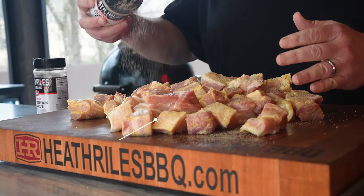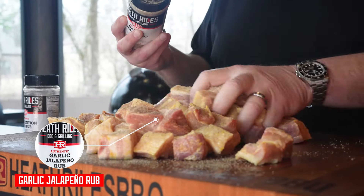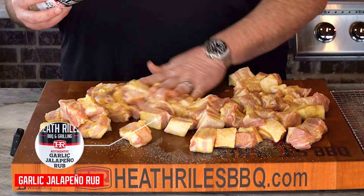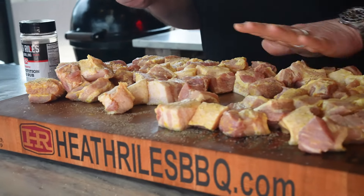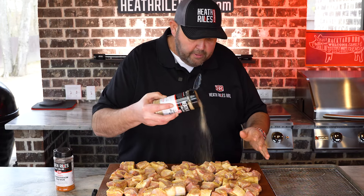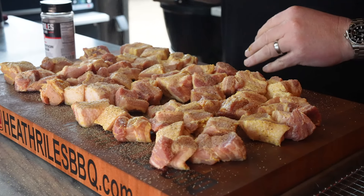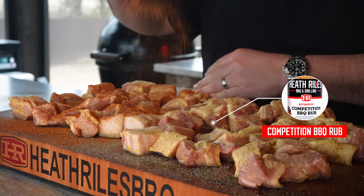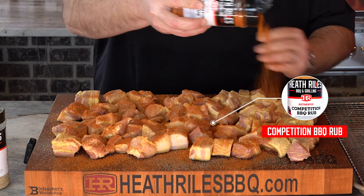Now that we've got our pork belly all coated in a little bit of mustard, I'm going to come back with of course a little bit of garlic jalapeño rub and spin it around, toss it around and get that coated in. Let me lay all of it out and make sure all of them are getting a little bit. Then I'm going to start sprinkling comp rub, just laying it on until they're all coated good. Now our comp rub is what we just actually developed and won Memphis in May ribs with, so I know this pork belly is going to have a good flavor to it.